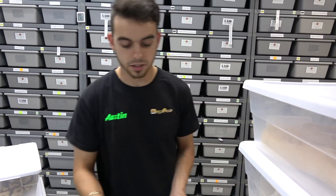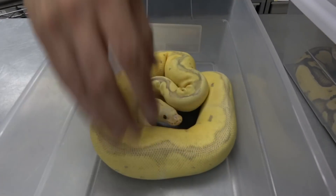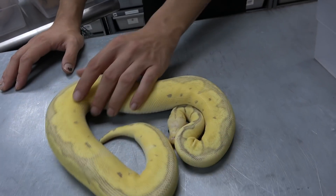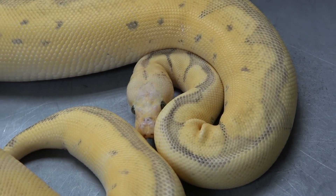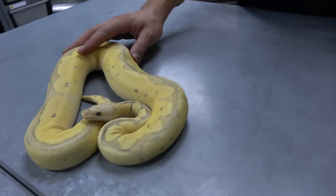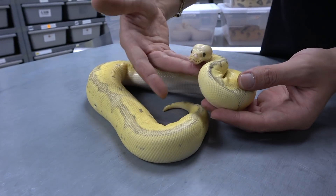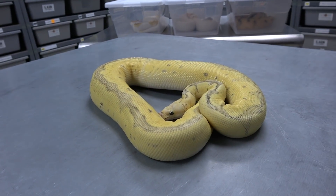Right here we have a super fly clown — a super pastel fire clown — and she is so bright and looking really yellow. When they hatch out they are almost white, with a little bit of yellow tinge on the sides. This line is generally right here: white with a really blushed out head.